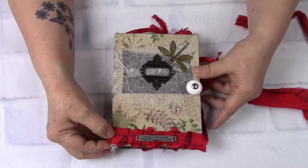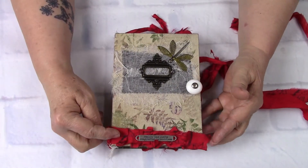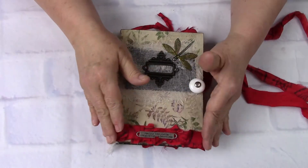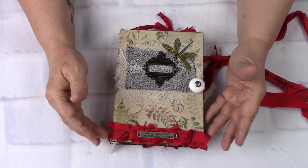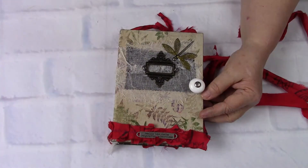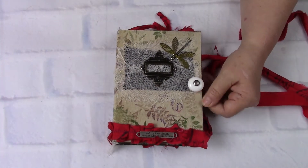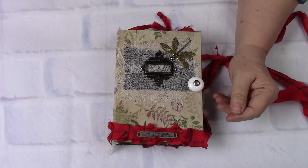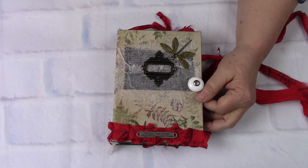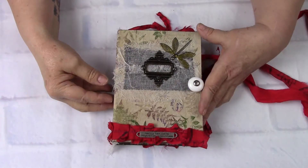She's got some printed sari silk that has been sewn together in a lace fashion, gathered fashion, and sewed on right here. And then she's got a Tim Holtz message band. It says, "Life has boundaries, but imagination is boundless" printed on that.